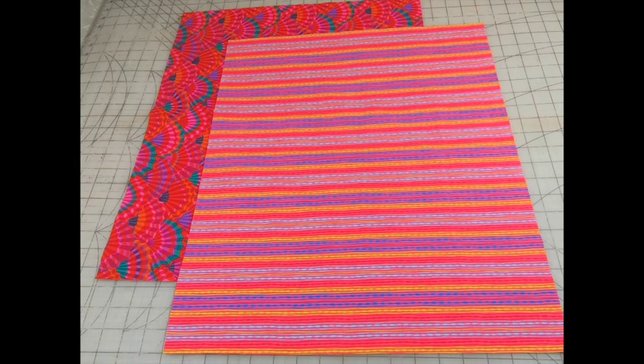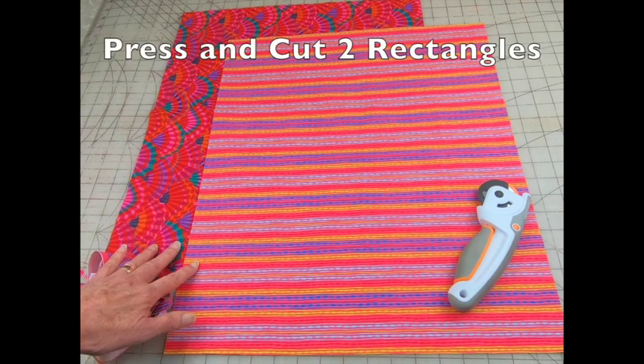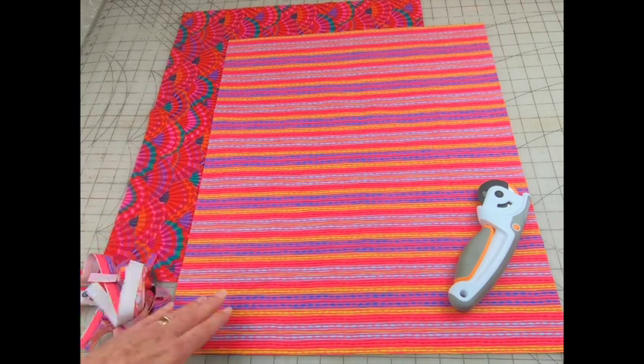For this gift bag I'm using fat quarters that I picked up at the shop hop, but you can use leftover scraps and make these any size. By the way, this is a good project for beginner sewers as it only involves straight line sewing. After pressing, I cut both pieces the same size — one for the outside and one for the lining.